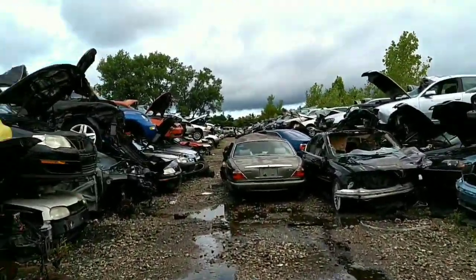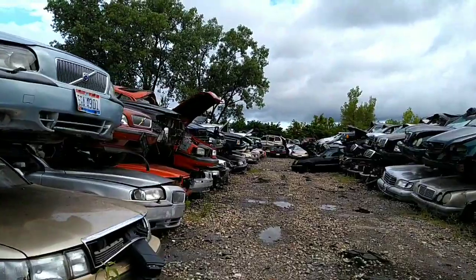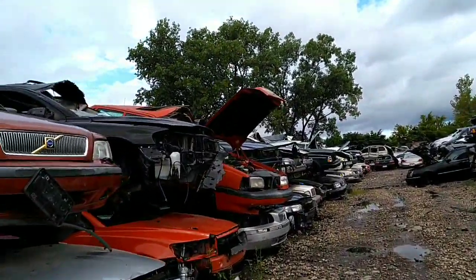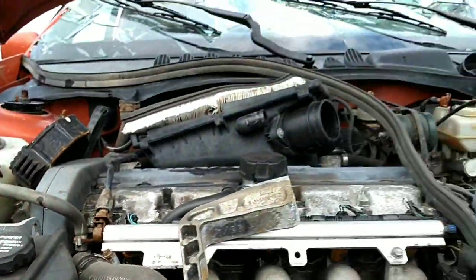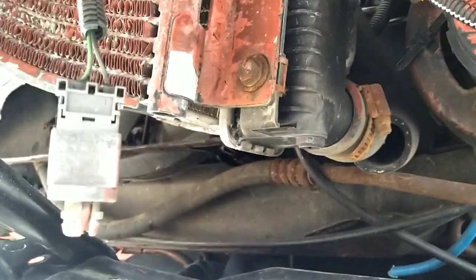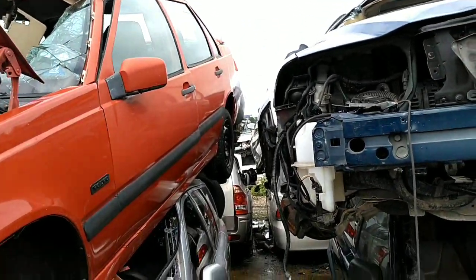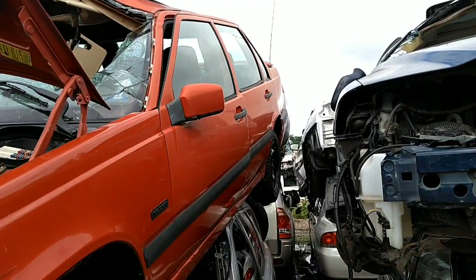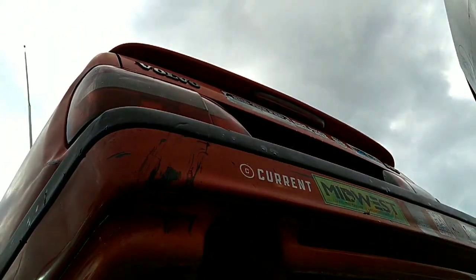Let me get down here to these 850s and look for this part. One down — that's a no. Here's this red 850. Dang it, I meant to bring the tools to get this fog light out of here — I forgot to do that. This 850 looks like it's falling forward; I don't know if it was this far forward last time. It doesn't have the plug that guy needs, but I'm supposed to get this rear wing. Let me try to go back there and get it. I did the shake test — seems pretty soft — so I'm gonna go ahead and climb up there.